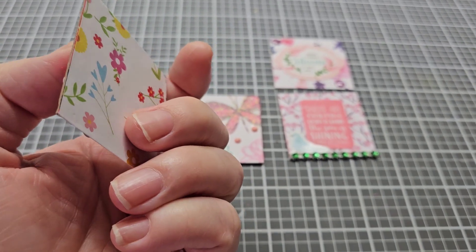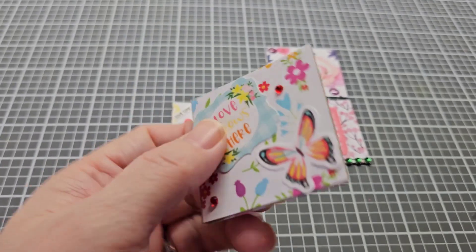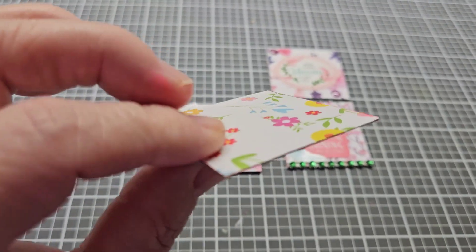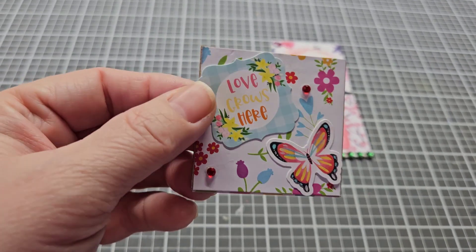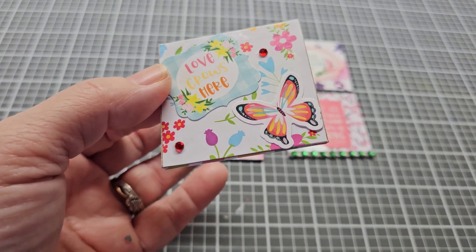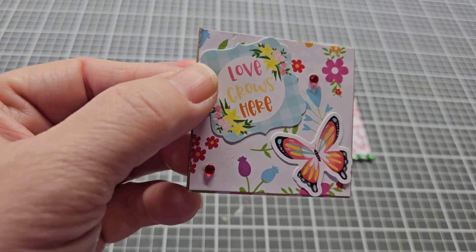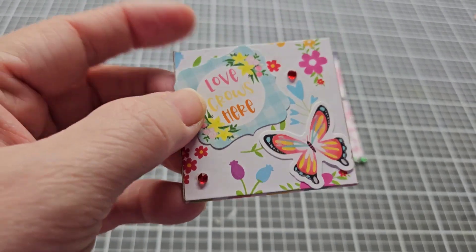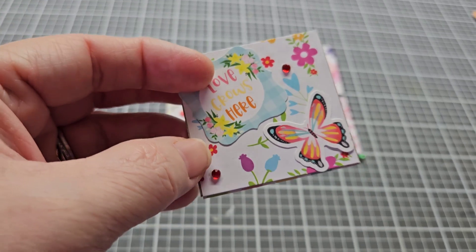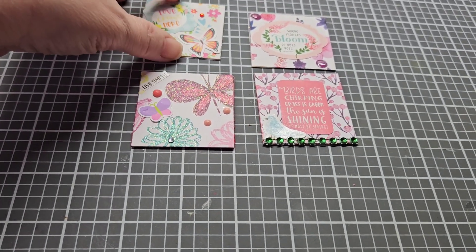I used hot chocolate packaging to make this. I cut out a piece, decorated the front with a spring flower on designer paper, then I put a love grocery sticker and a butterfly sticker, and I also used two red gems on this one just to give it some bling.